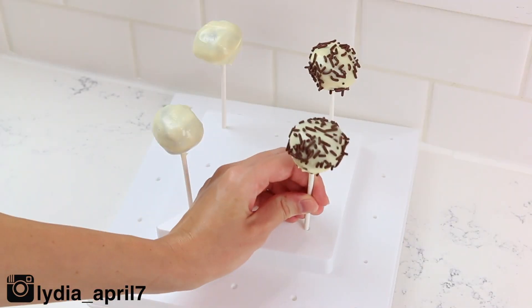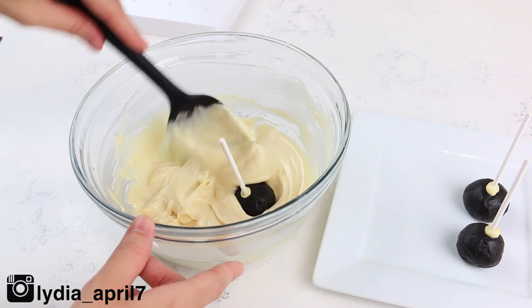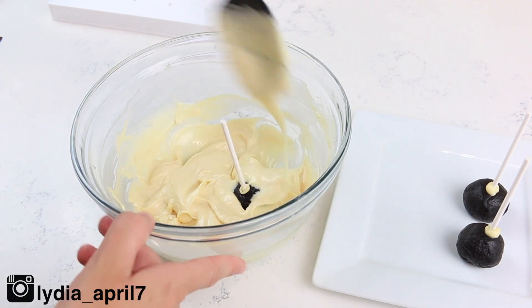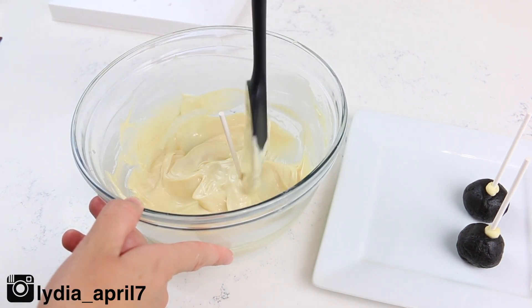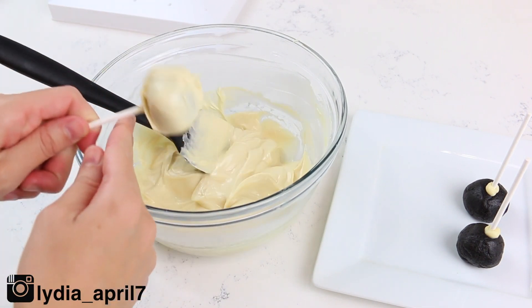If you're feeling extra fancy, for the fourth ingredient you can add some chocolate sprinkles to your cake pops right before the candy melt hardens on top. You don't have to do this — you can definitely leave them white as is.